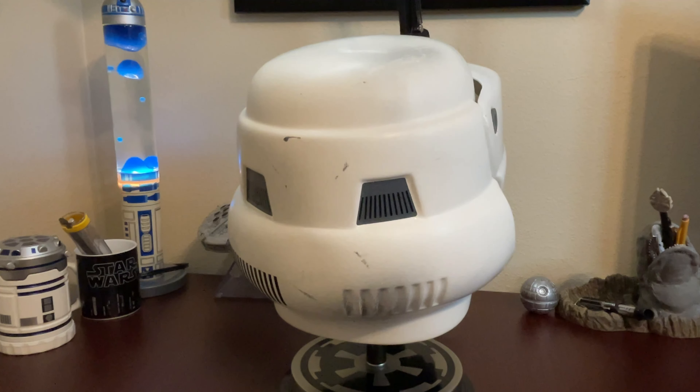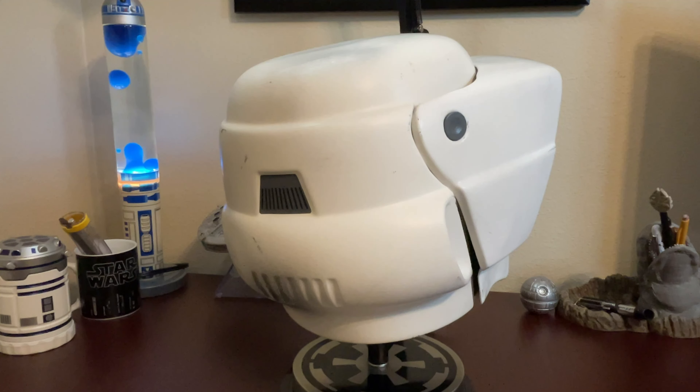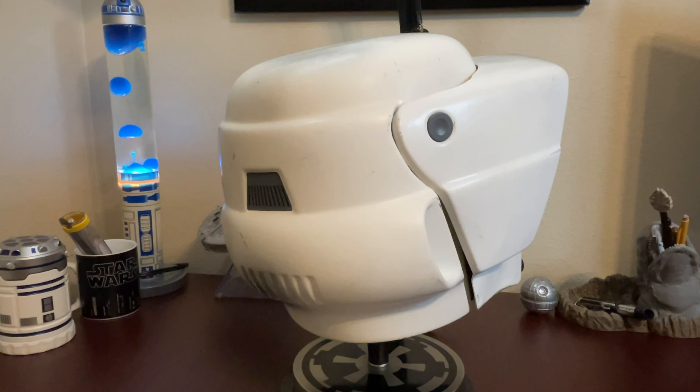Hi everyone, welcome back. Today we have the Scout Trooper Helmet from Return of the Jedi. I've actually been looking forward to this helmet for quite some time. So after some extensive research, I found that the helmet from RS Prop Masters to be the most accurate Scout helmet on the market today.